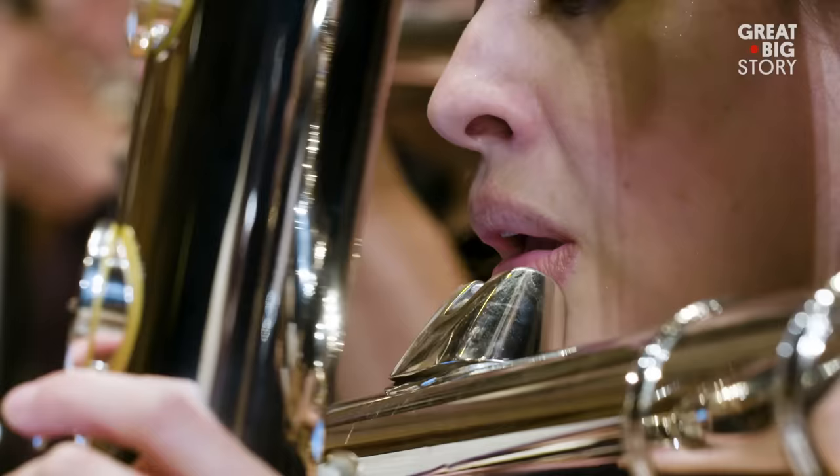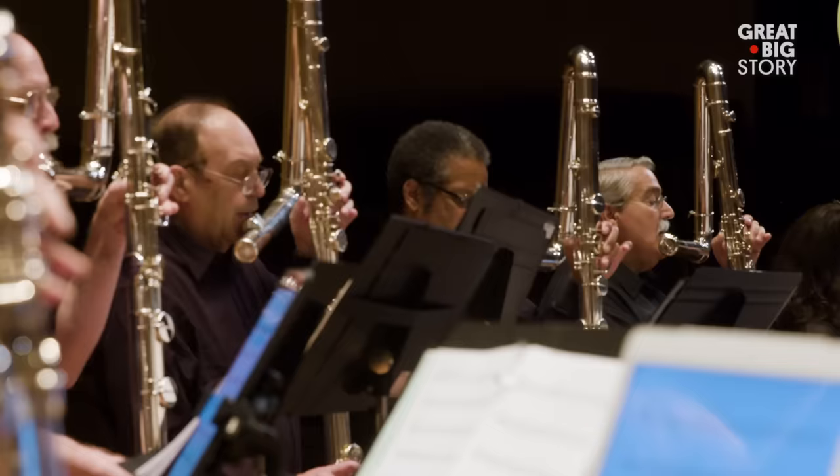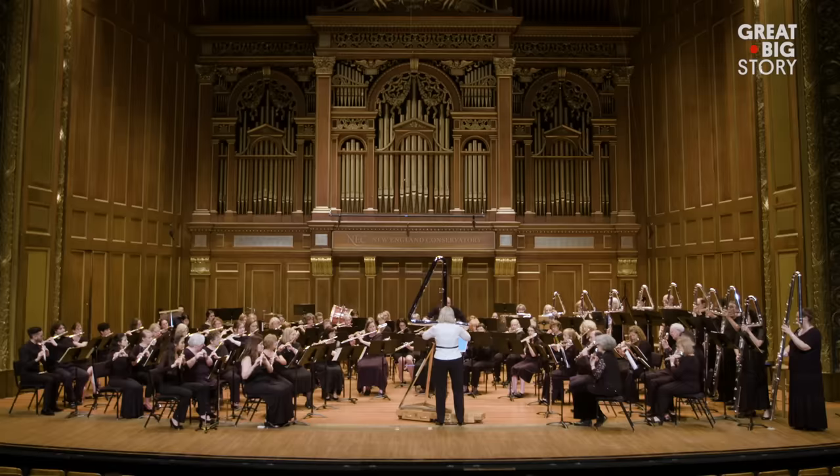So Paige, what do you like about these giant flutes? In the land of flutes, they're like the subculture of the flute community. We provide a role that the concert flute cannot. It all checks out.